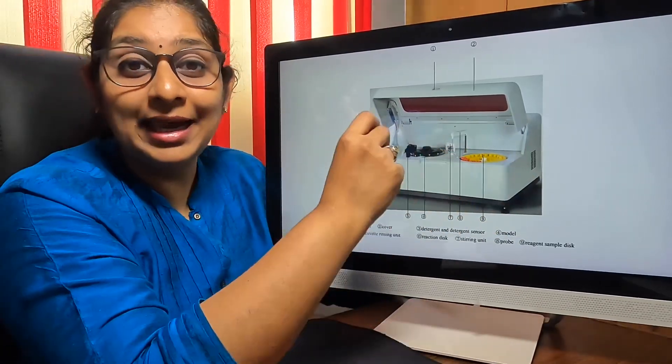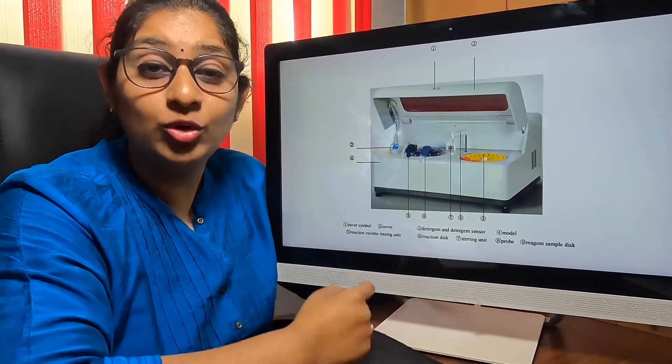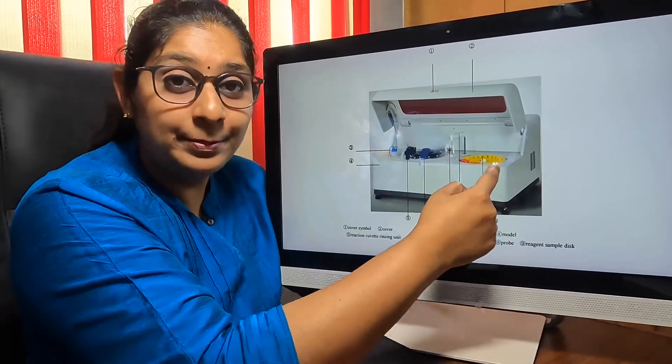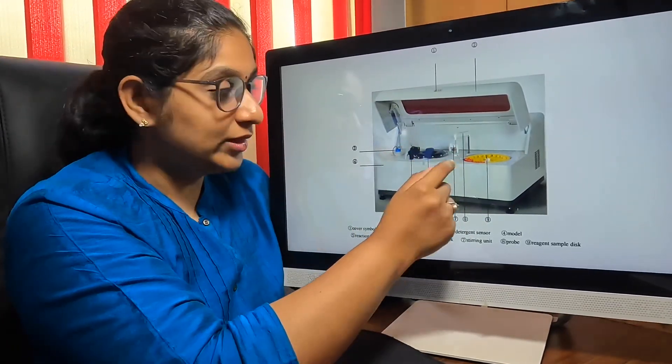These tinted glasses are either red or dark green in colour and do not allow outside light to penetrate into the machine while it is working. The next things we have here are the sample disc and the reaction disc. Apart from this, we have a probe and also a mixer along with it.